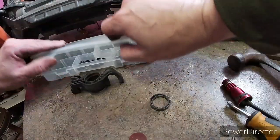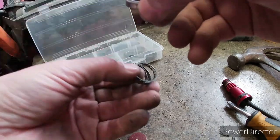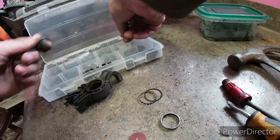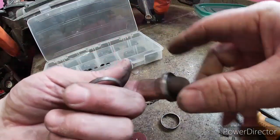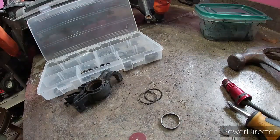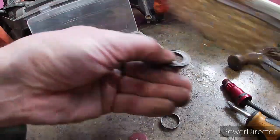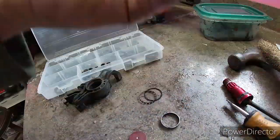Now we're going to size it up to another one. Right there guys — no, that is not the right one. Oh wait, I do have one new one — nope, that's not the right one either. But this used one right here will work just fine.